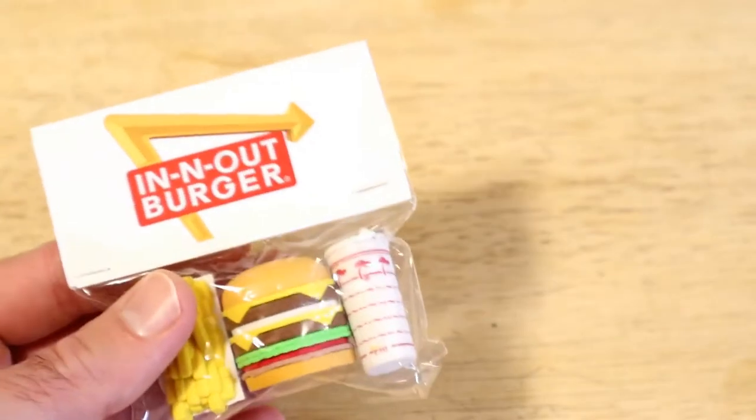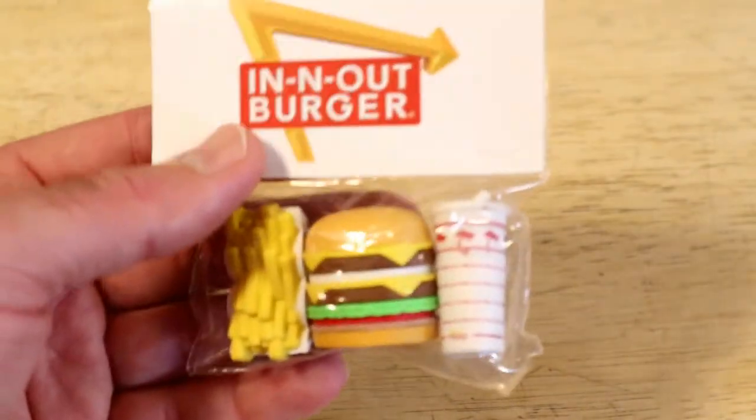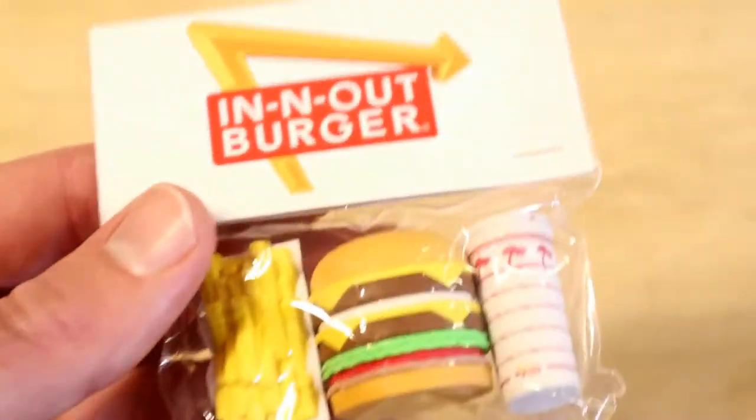This is from their merch store. This thing cost about, I think it was like five to ten bucks, something like that, and then with shipping it came to like, I think, $11 or something like that. So kind of expensive for what it is.